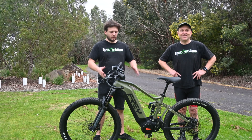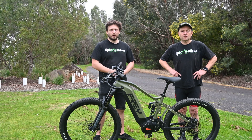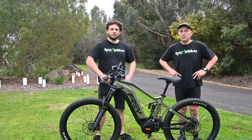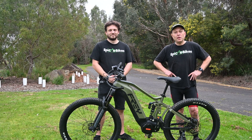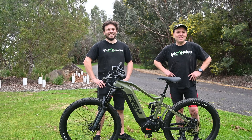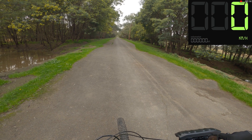G'day, here we are today at the closed road. We've got the Frey Beast today with the 60 volt custom tune from Frey with the Bafang M620 motor. We want to see if we can hit 60 km/h, which is the limit that this bike is unlocked to. It's been a long time coming but we've finally got this beast here at the road. I want to beat Lachlan — he thinks he's pretty good — but I'm going to be pedaling this beast as best as I can. Let's see how we go.